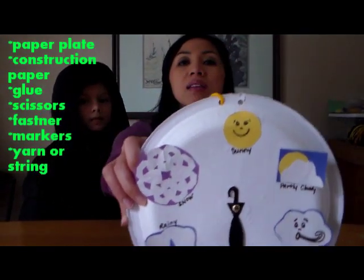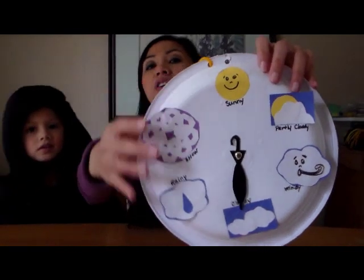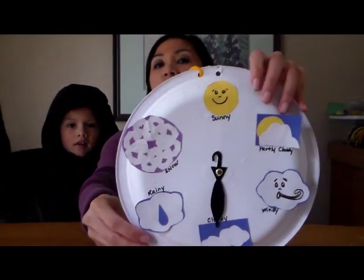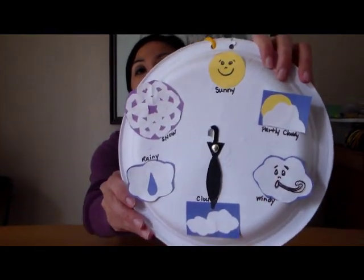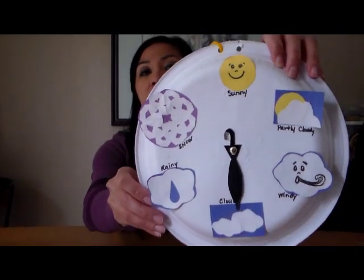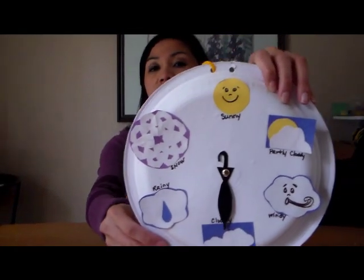I pretty much just used a paper plate and everything else is construction paper. We just drew and cut them out, so you can have your children cut them out which helps with fine motor skills. You can have them draw some faces on your cloud or the sun. We just used a glue stick to attach them on the paper plate.